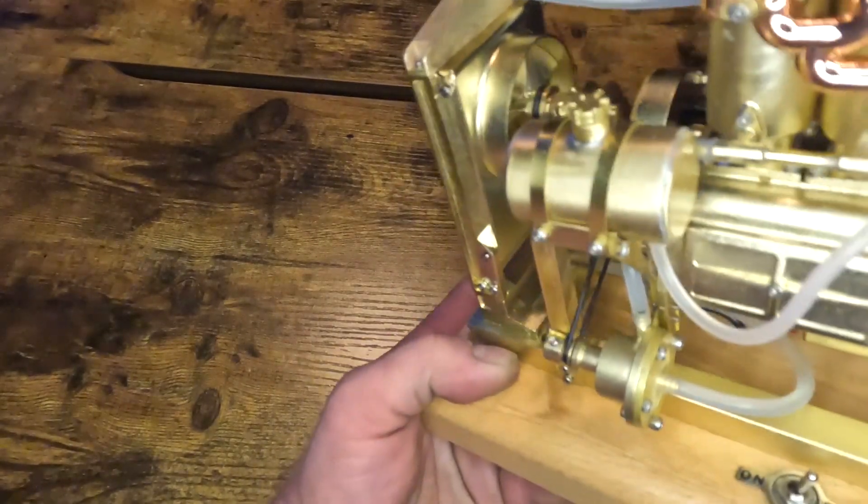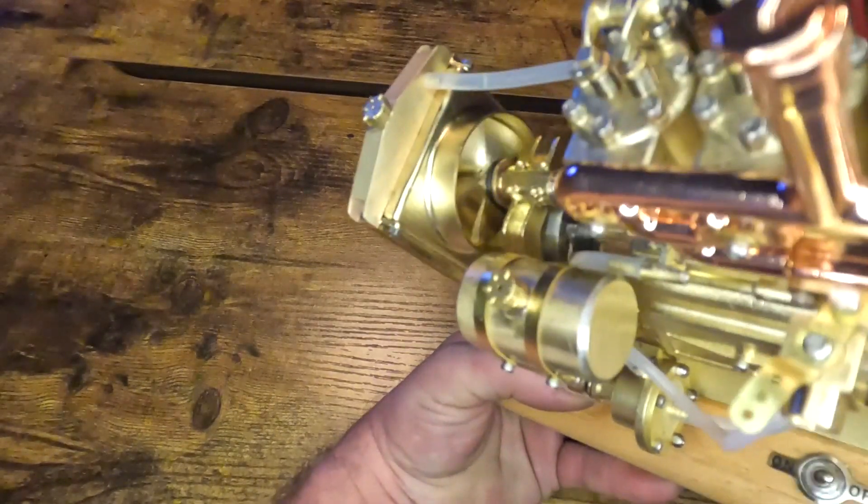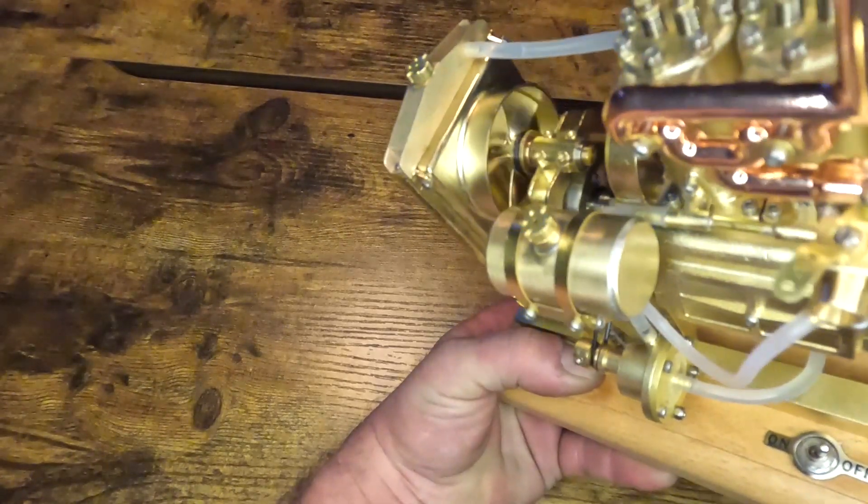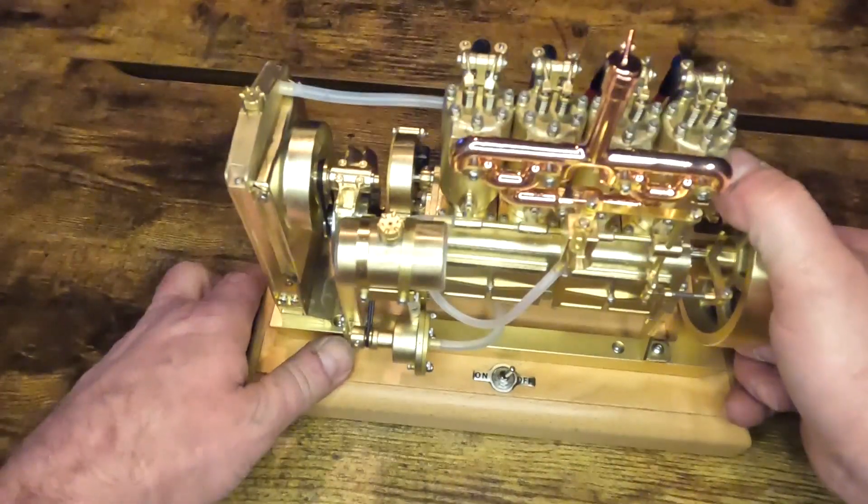And the fan — I'm not sure if you can see it — the fan is also blowing out to the front, which might be okay, but still.